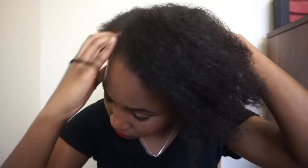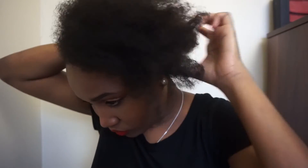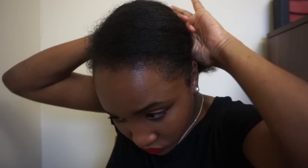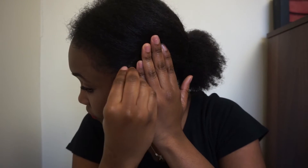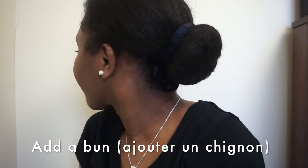To do my bun it's exactly the same process — I'm going to secure my hair into a ponytail at the back, still using a scrunchie, making sure I'm taking the front part as well into the ponytail. I'm also using bobby pins to secure the front part of my hair. And that's it, this is the second look.